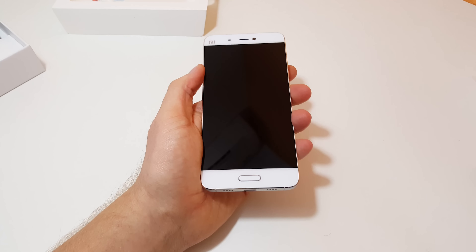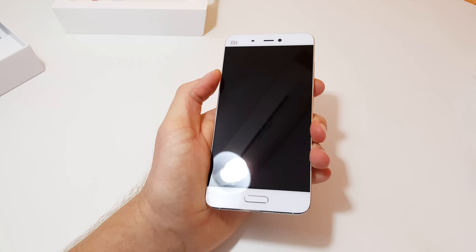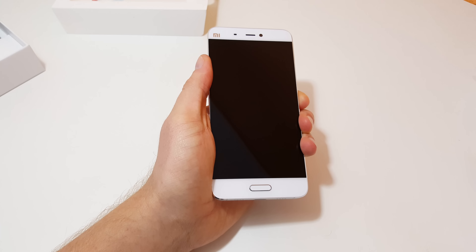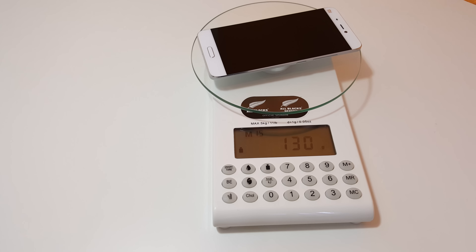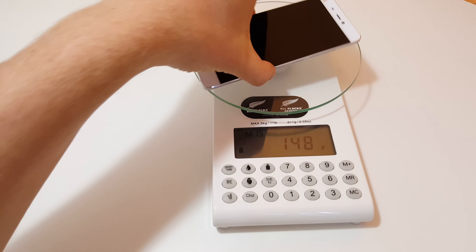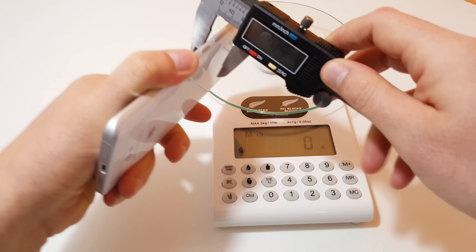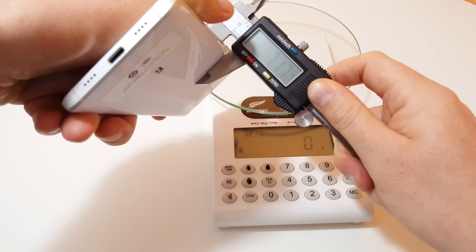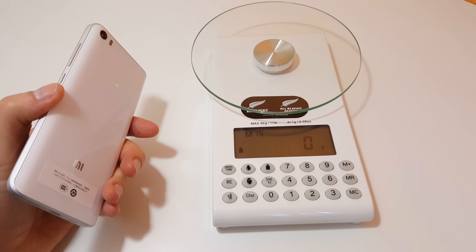Let me see if I can get this powered on, but while it turns on I'll check the weight and thickness. Looking at the Mi 5 on my scales: 130 grams — not bad at all, it feels very light in hand. Checking the thickness — there's no camera bulge on this, so there's no thickest point issue — and it comes out to about 7.2 millimeters, which is not bad.